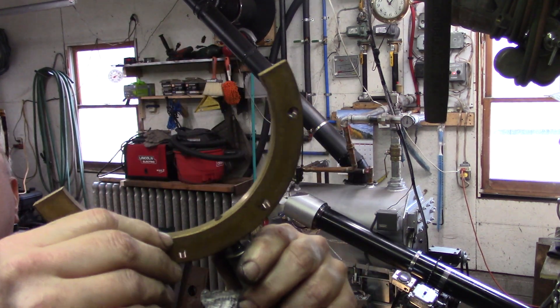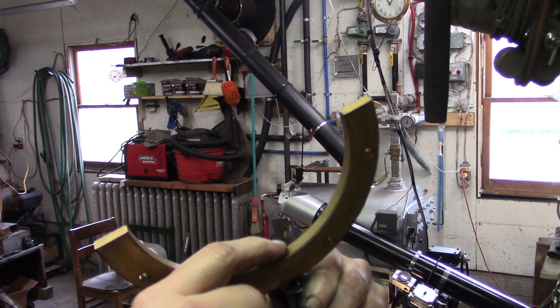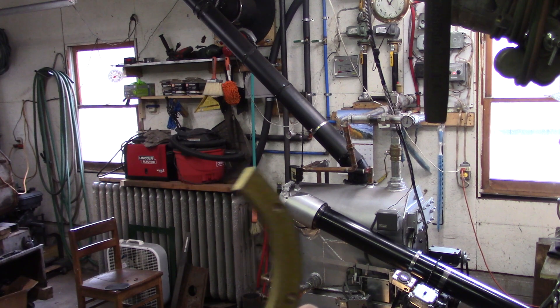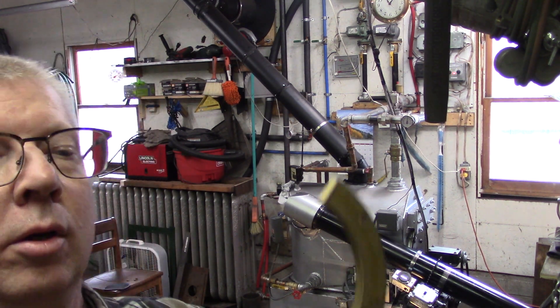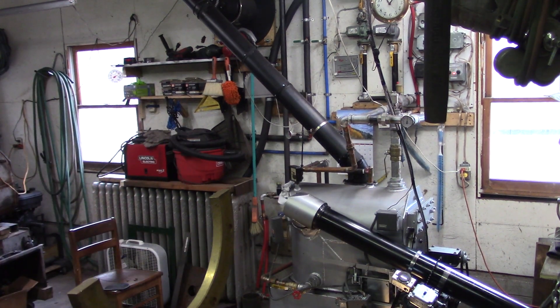It'll probably slather some grease on this too. There we go — now you can see the wick actually protrudes through here a little bit. More on that later.